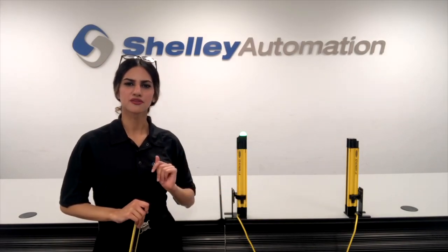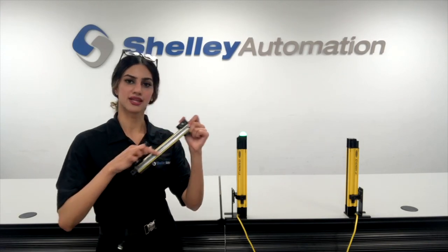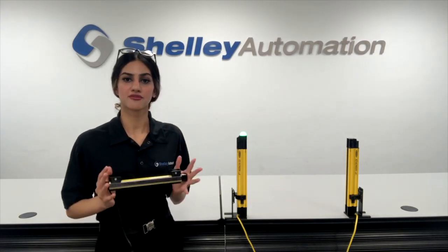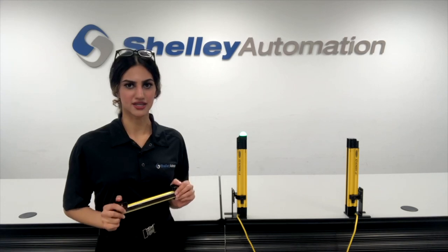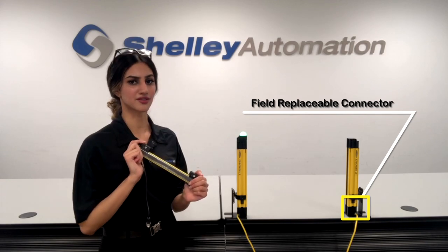About 80% of returns in the market are typically due to broken connectors and broken lens. In order to prevent this from happening, what Banner has done is now with only two screws, you are easily able to remove and replace a connector right in the field.